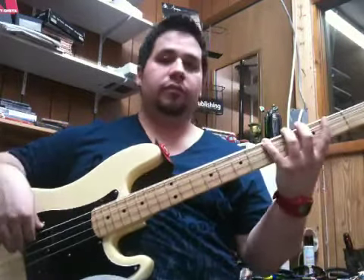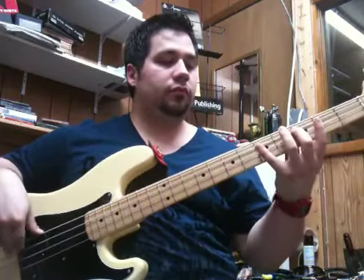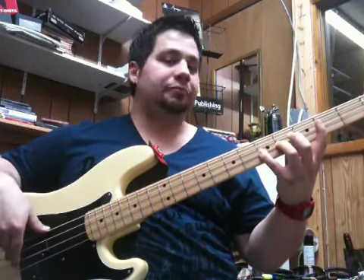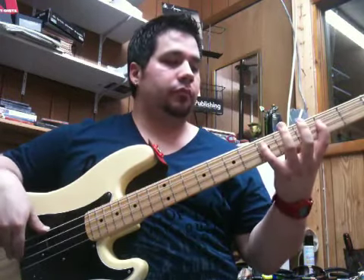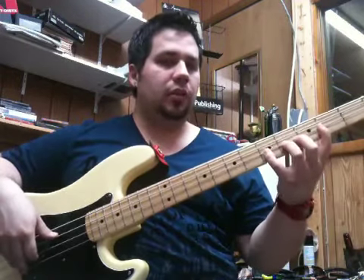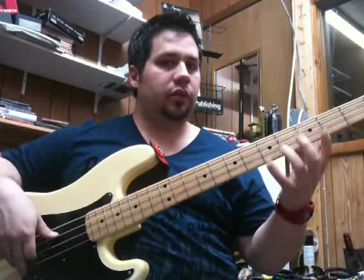Two, three — this is one octave. And back down. Remember what we talked about: with a scale you will be using all four fingers, because generally you have three notes per string in a scale.